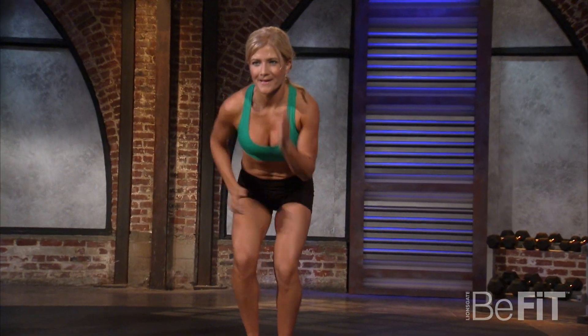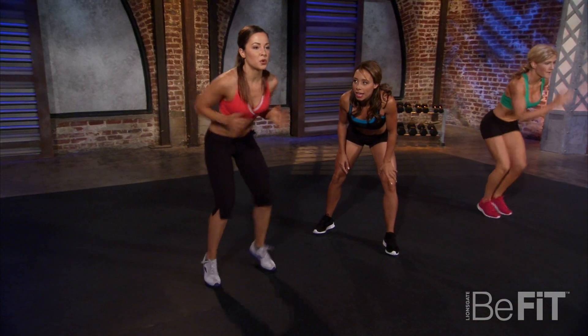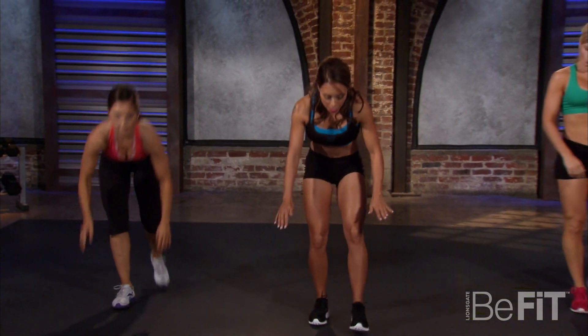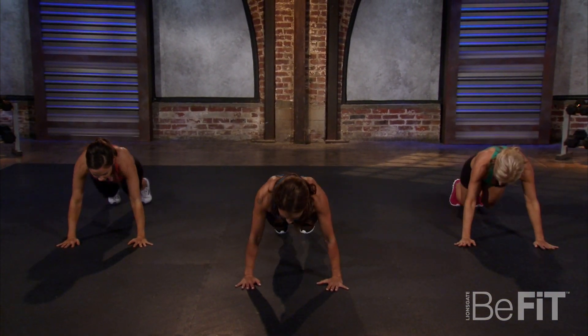Nice job — down we go, drive your arms, keep it going. One more time to the floor, back up. Now get back down into plank position — double thrusters this time: knees in, knees out.